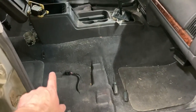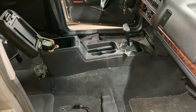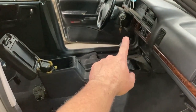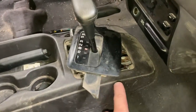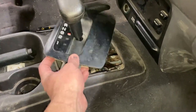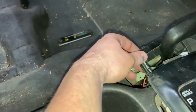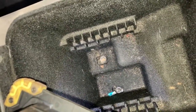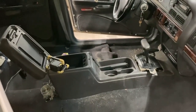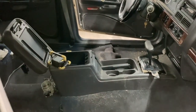Both seats are removed — there are four bolts on each one, two in the front and two in the back, and that should be a 13-millimeter. For the center console, put your key to run and move your shifter. There are four Phillips screws underneath, one in each corner. Remove those and use a flat screwdriver to pry it up. There are electrical connections to disconnect for the interior lighting, and then two Phillips screws down at the bottom. You'll also need to lift the emergency brake cable lever and manipulate the console to get it out.